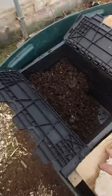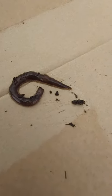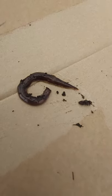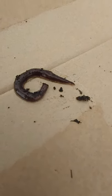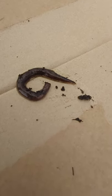When I dug around in there I found this, and that my friends is what a New Zealand flatworm looks like. They like compacted soil apparently, and I just want you guys to keep a lookout and see if you find any of them.